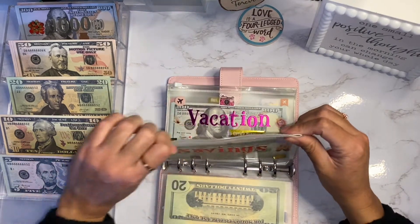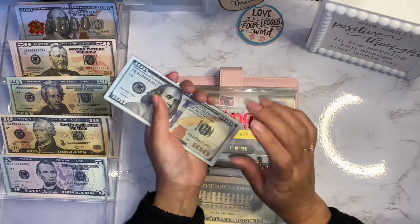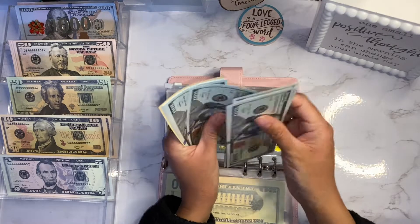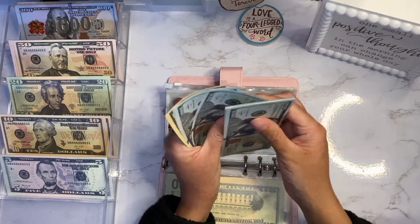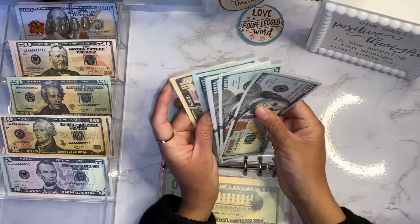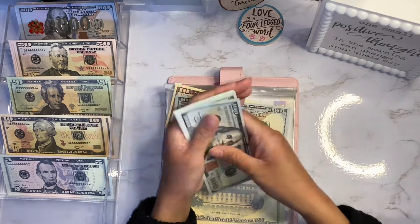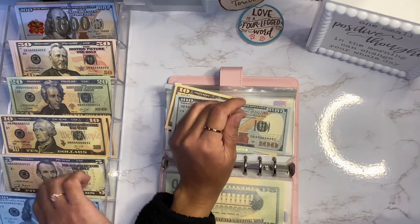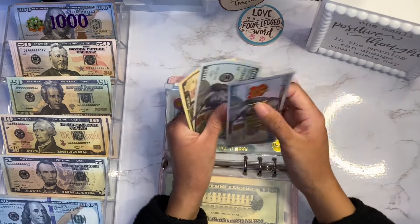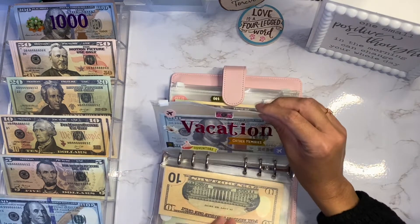For savings - this is so exciting because I have over a thousand dollars in here! That means it gets a thousand dollar slip. I count one, two, three, four, five, six, seven, eight, nine - a thousand and a hundred and ten. So I'm going to leave one hundred ten and get a thousand dollar slip. Now we have a thousand one hundred and ten - so exciting!